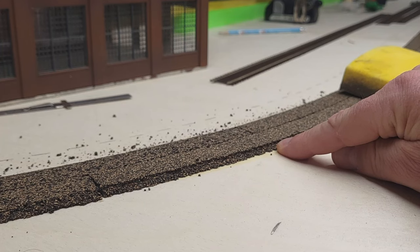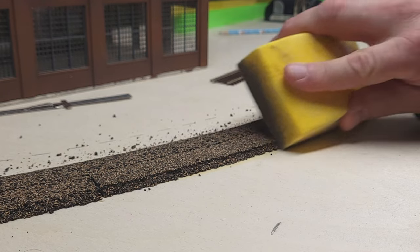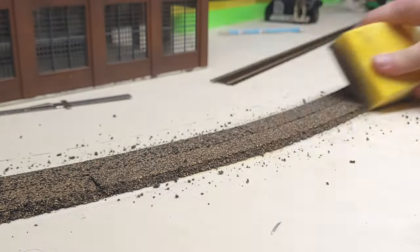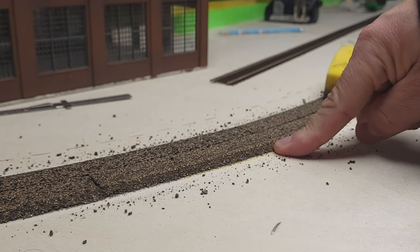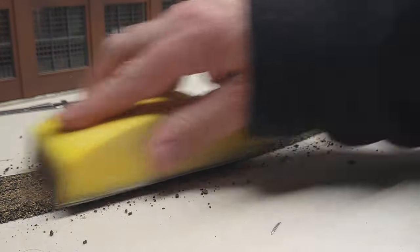Also, when you use cork roadbed, it leaves a little ledge on the edge of the shoulders for your sub roadbed. You'll want to make sure to sand those off too. By sanding it down, you'll have a nice profile for laying ballast and doing scenery work later.